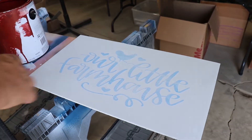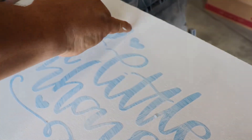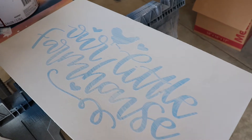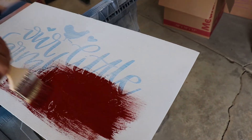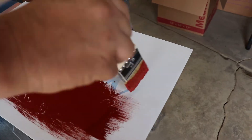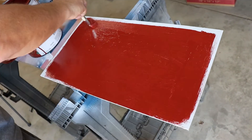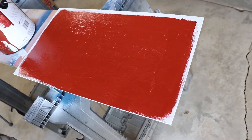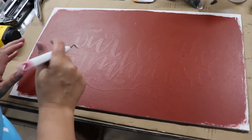Once this dries — you'll notice there's a little bubble there, so sometimes when you peel this off you'll have to touch it up. This is barn red paint and we're going to paint the whole sign red, going over the letters. I'm leaving the side borders because I'll be covering those with the trim and I want them to stay white.